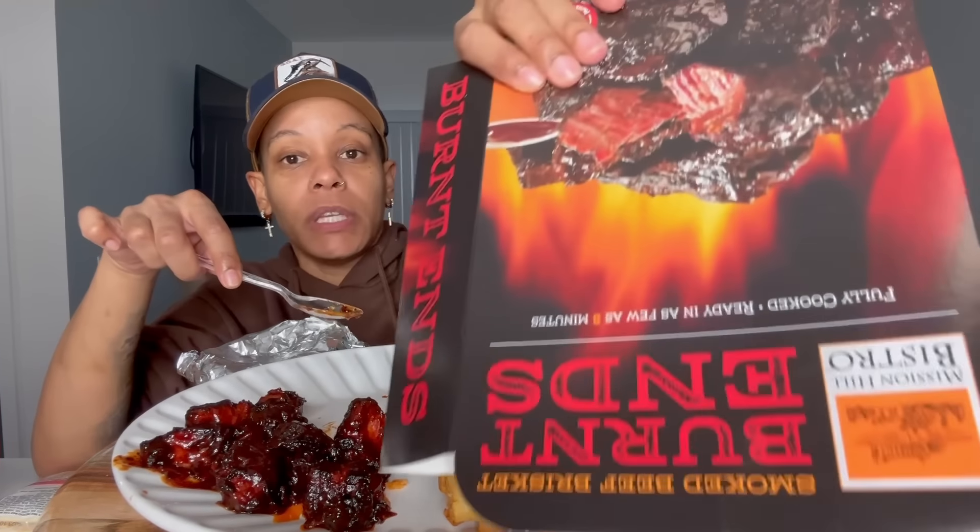Now this is what I want to get into y'all. I got a lot left for him in the pot — these got to be good. These are burnt ends. I don't know where these came from, but hopefully from a cow that knows what he's doing. Is this beef? Yeah. The barbecue sauce is not bad. It looks so good — and it's not bad either.